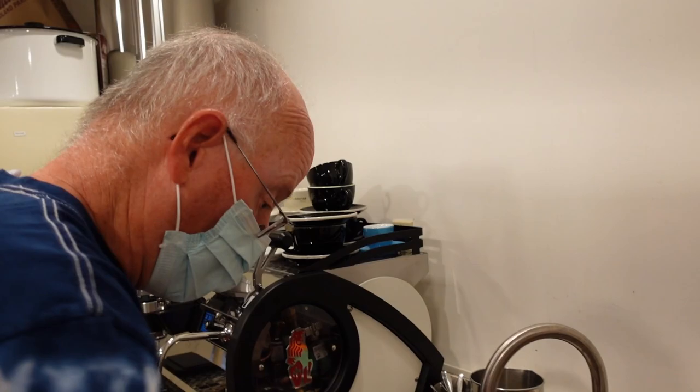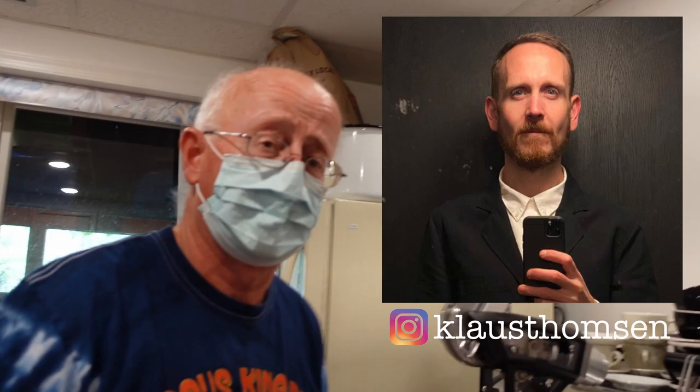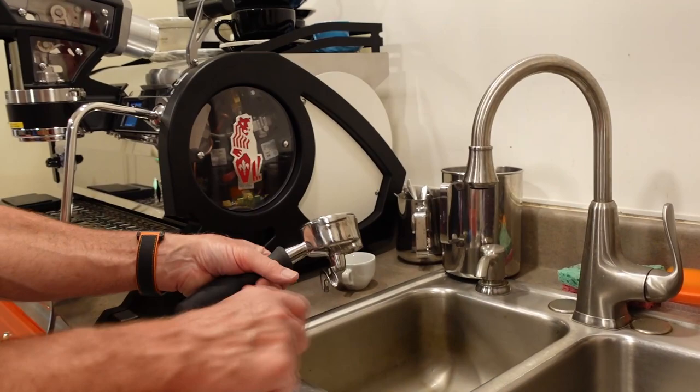We've run our espresso right up to just before second crack, then we drop the coffee out. That's some of Klaus Thompson's coffee. Those Scandinavians like that light roast. I hate residue in these spouts — I just don't like seeing all the dark residue in there from the previous coffee, so I rinse them out.